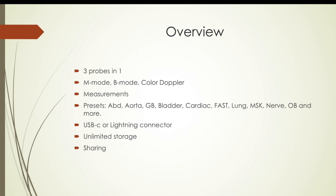Just a quick overview: we talked about the three probes in one. It has all the various modes that my Terrasan has — M-mode, B-mode, color Doppler — and you can do all the measurements with it. It'll automatically figure bladder volume for you, which is amazing. It has 19 different presets, which we'll go over later. There are two connectors — USB-C or lightning — depending on which iPad or iPhone you have, plus unlimited cloud storage.